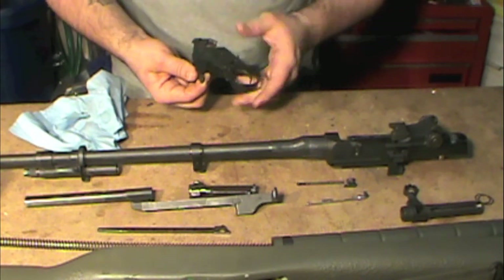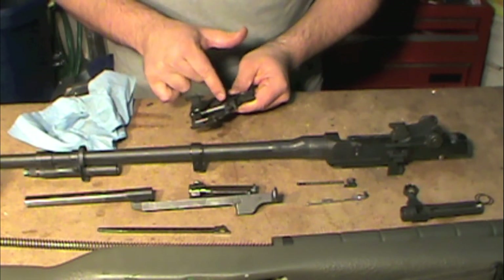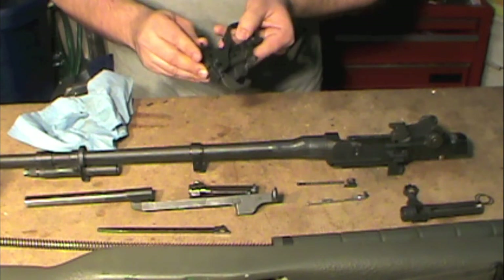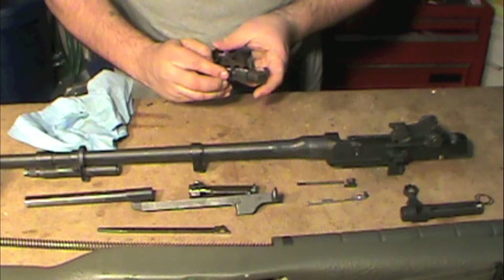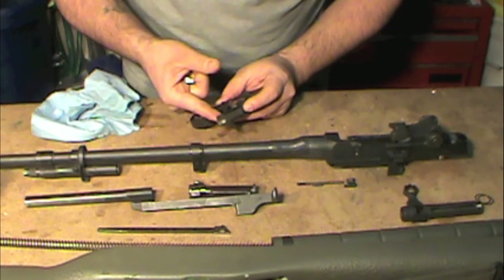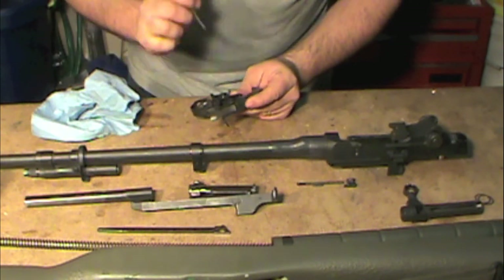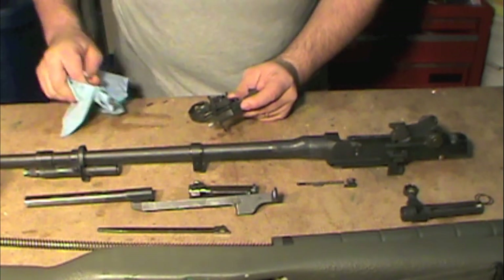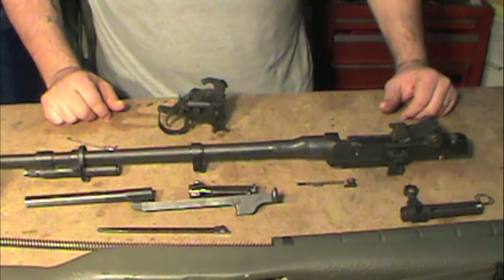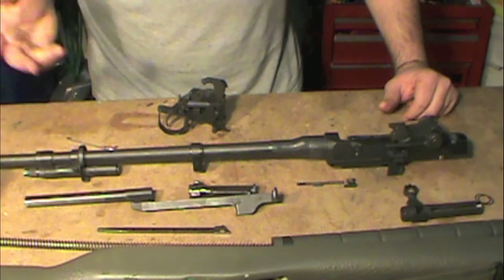That's about it for your trigger group. We've got all the major points: the top of the hammer, the hammer hooks, the safety, the sear and the second stage, all our pivot points, and the trigger latch. Also, down in this hole there's going to be the spring for the magazine latch — if you can access that spring, it's good to get some lubricant in there as well because it can collect a lot of gunk and moisture. Pretty much I think that's it for lubrication points — on with assembly.